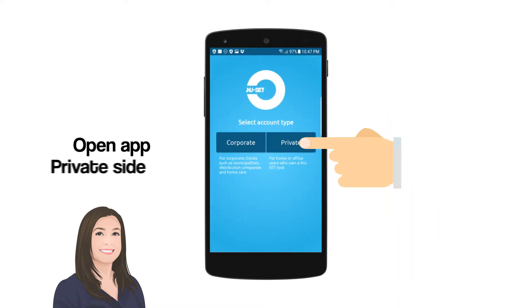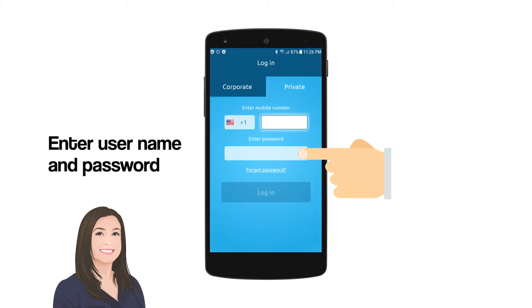Open the app on the private side. Enter your username and password.